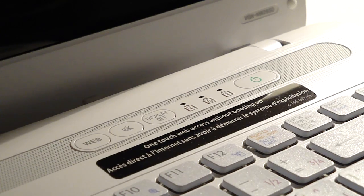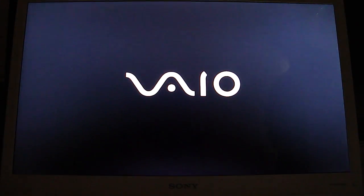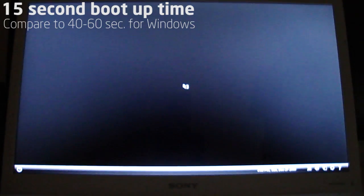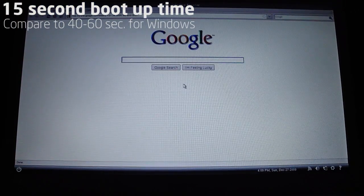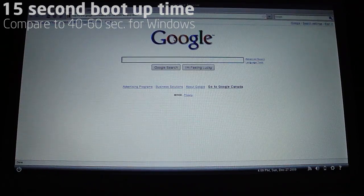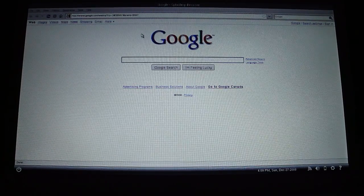So let's go ahead and show you guys how it looks. Let's press the Web button and start the browser. I just press it, and you can see it's going to boot up — or start the browser actually, because they claim you can access the web without having to boot up. So it's going to start, and you can see it's already done, and you're in a browser. It's already connected to my Wi-Fi network. It's really easy to set up and works on Wi-Fi or an Ethernet connection.